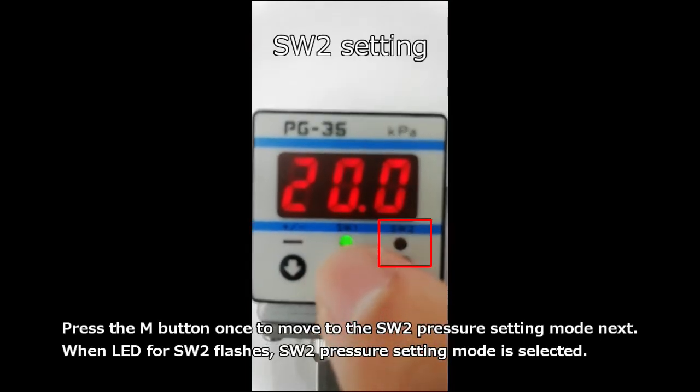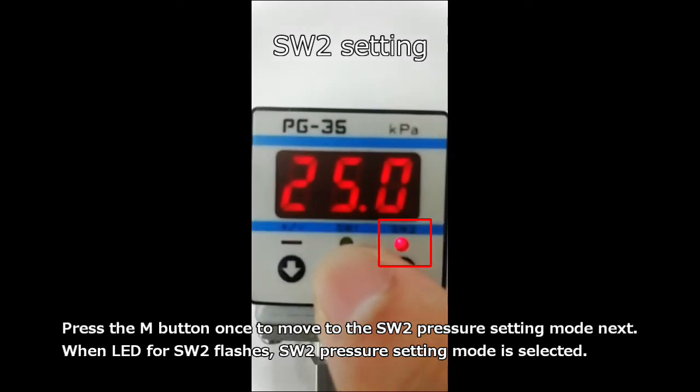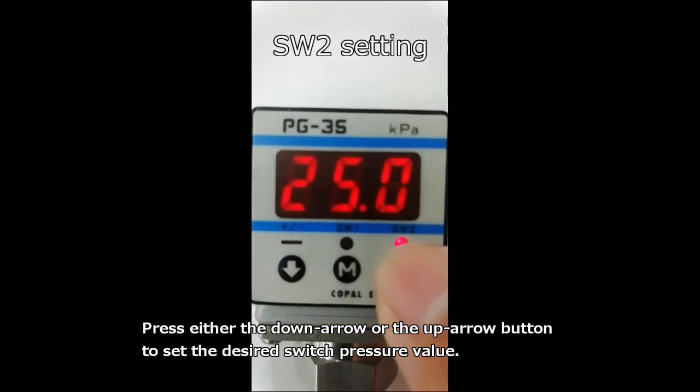When the LED for switch 2 flashes, switch 2 pressure setting mode is selected. Press either the down arrow or the up arrow button to set the desired switch pressure value.